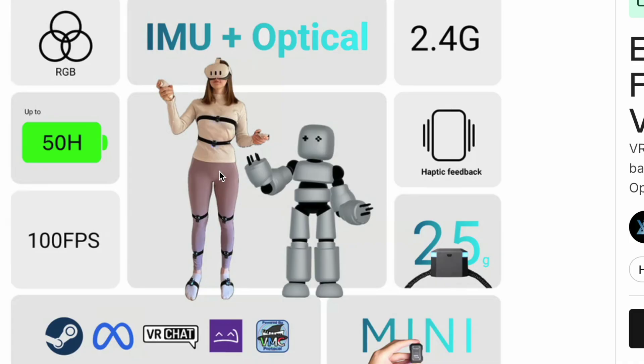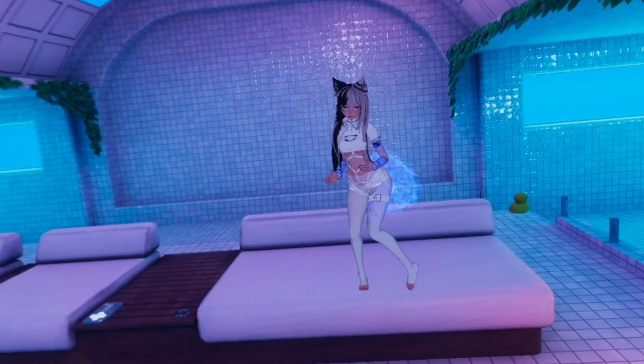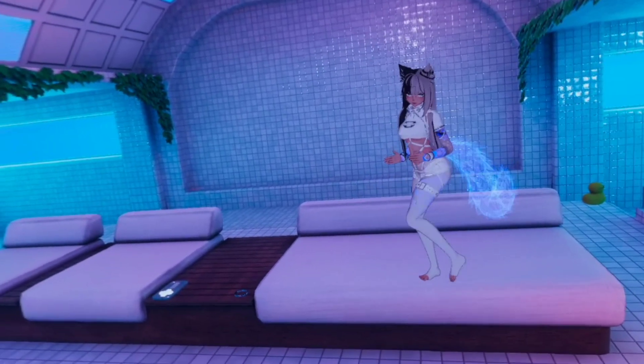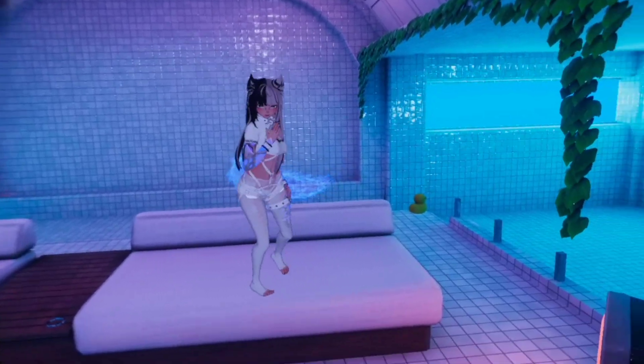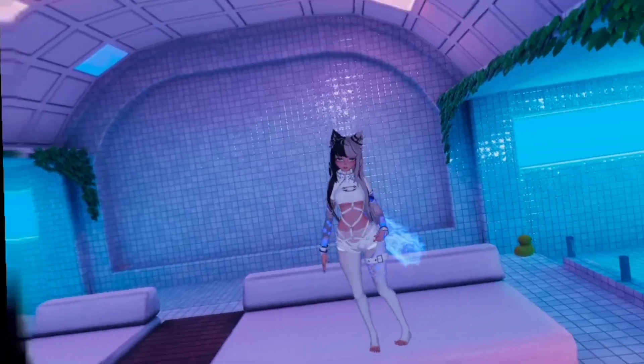I managed to get the trackers connected to a SlimeVR server, but there's zero documentation explaining how to assign trackers, perform resets, or calibrate body proportions. They're using chest and waist trackers, which isn't even recommended by SlimeVR — they suggest chest and hip trackers instead. These trackers might stay in place on yoga pants, but on regular loose clothing they tend to move and slide around. I wore them under my clothes for this demo, but the camera system wouldn't work like that since it needs the trackers visible. I didn't enjoy using sticky straps that require constant adjustment every time you mount the trackers.